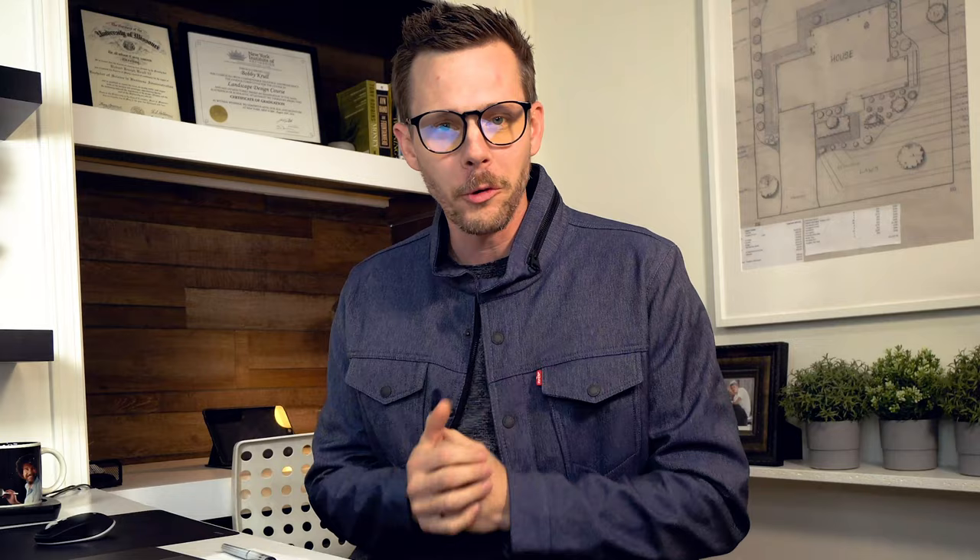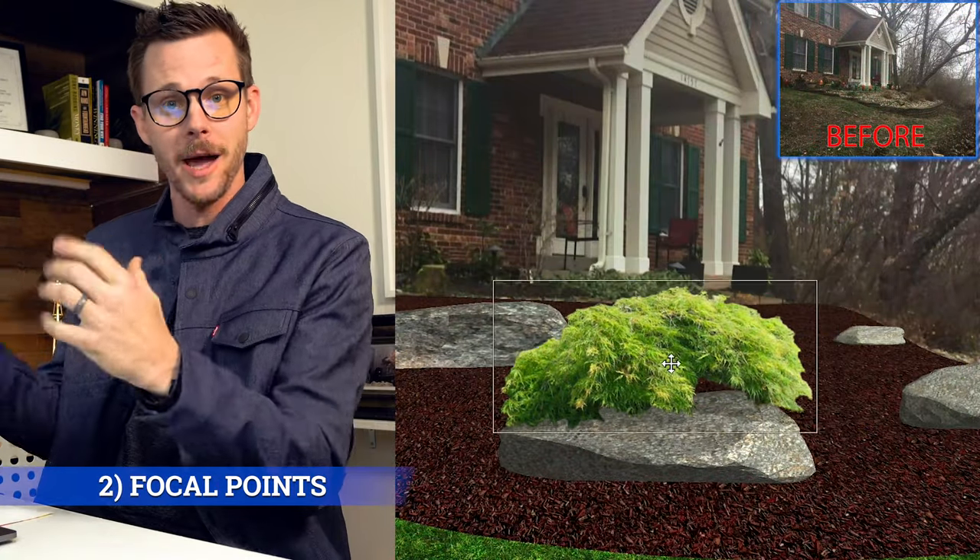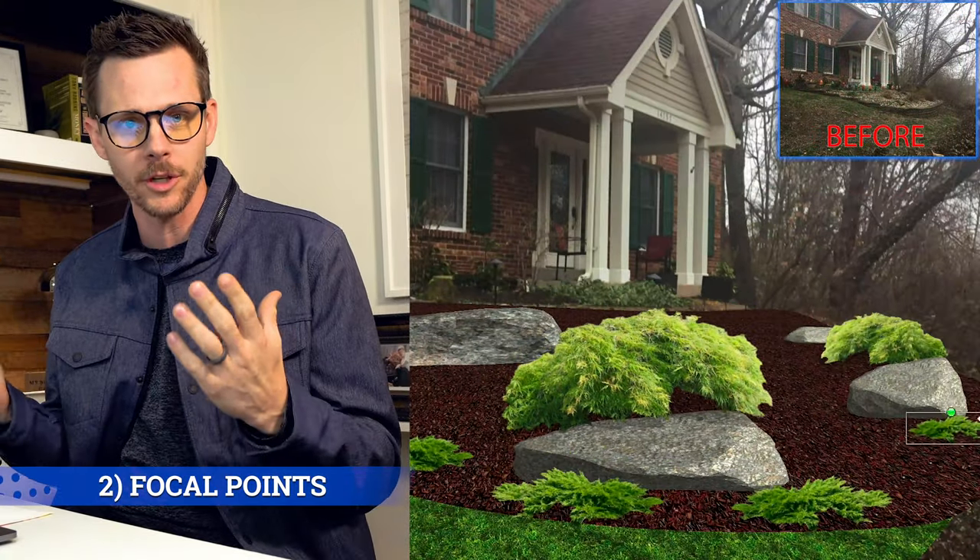Tip number two: put focal points in there. As you're coming up a driveway, it's nice to look at something like a Japanese maple or a weeping cherry — something really cool.